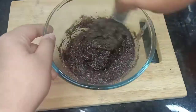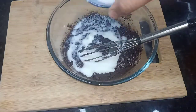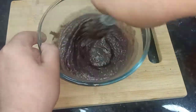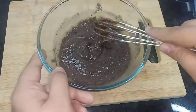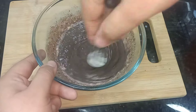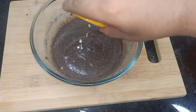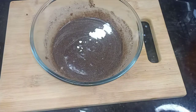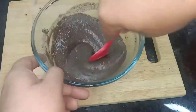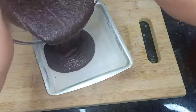I will add the liquid gradually because sometimes the Oreo biscuits absorb the liquid differently, so this half cup is approximate. Now I will add soda. If you add baking powder to cake batters, add it at the last moment, before the oven heat element.